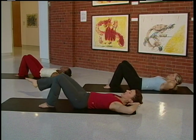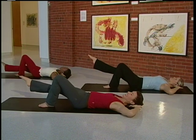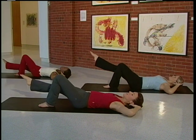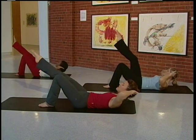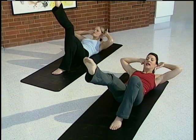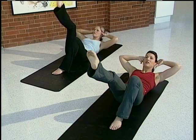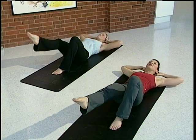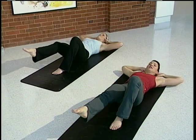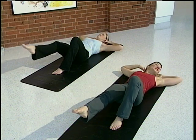Now extend the right leg. The right leg is going to lift and back down. Really focus in on that back — press it down into the mat. Lift and back down. You're engaging the muscles in that right leg. Lengthen the leg as you lift. Up and back down. Check your hands — make sure they're not pulling on your head. Just exhale and lift gently with your hands.